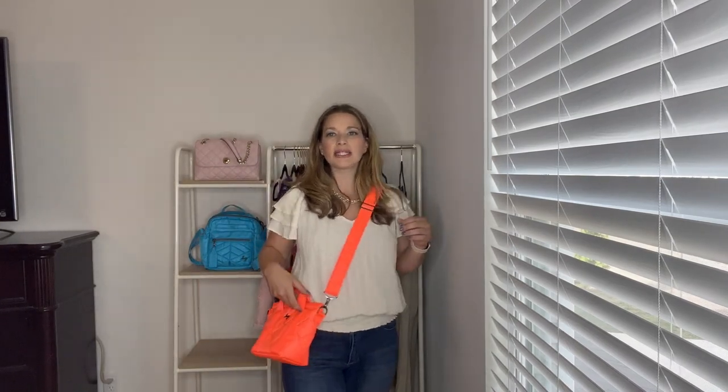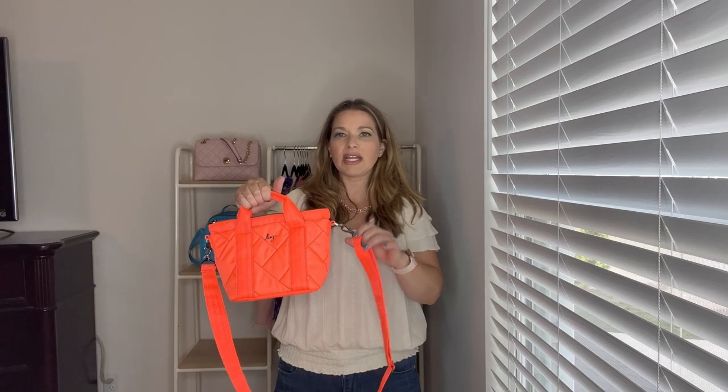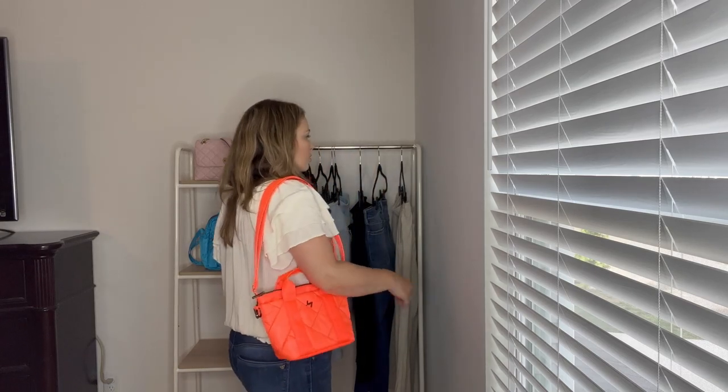Here is the Mini Dory as a crossbody — you can see how vibrant and bright this color is against the cream background. Here's the side view of the Dory as a crossbody. You can also carry it with just the little tote handles by detaching the strap, or wear it as a shoulder bag with the strap adjusted as short as it gets. Now you've seen how the Tenor and the Mini Dory wear on the body, and I hope that gives you a better visual of the size comparison when you see them on the body.